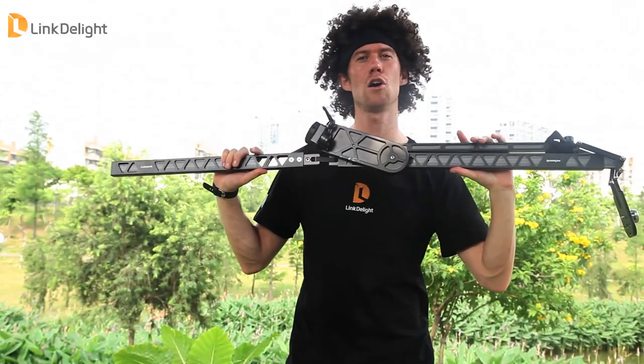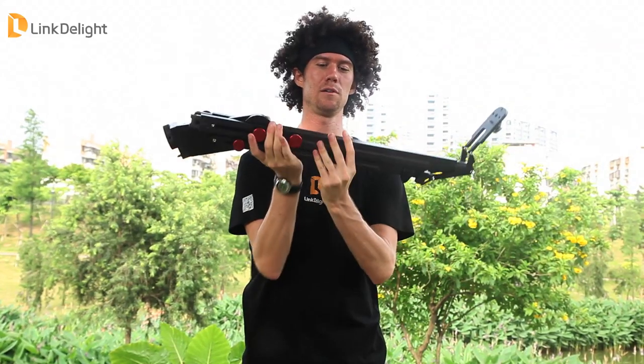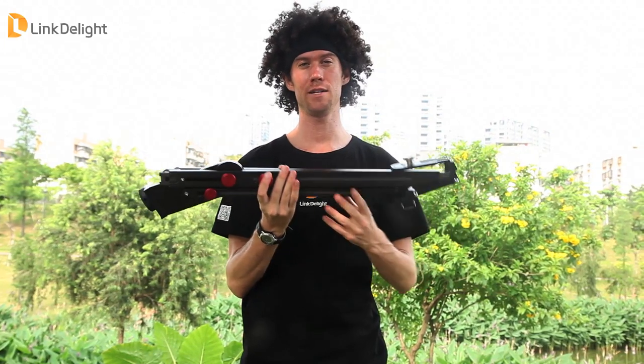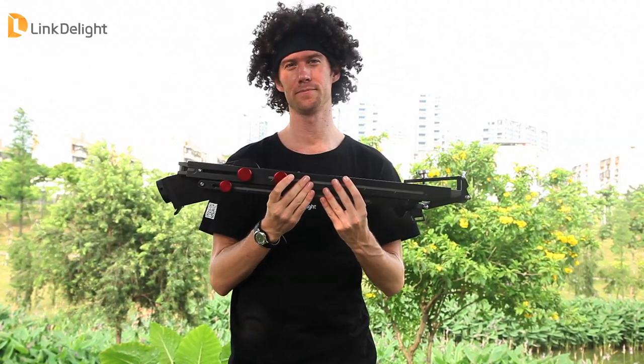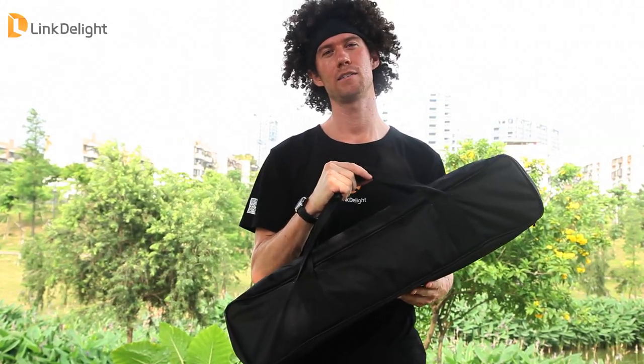Another great thing about the Pergeir Rock Arm is that it folds in half — it is retractable — and when folded up it is only about 70 centimeters long, so it's very portable. It also comes in this very nice soft and padded carrying case so that you can keep your investment safe. Thanks for watching, have a great day.